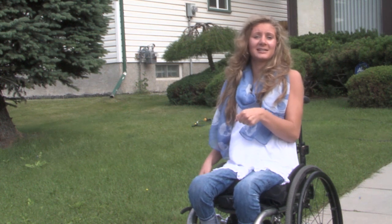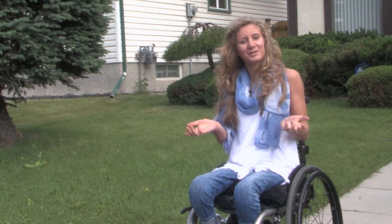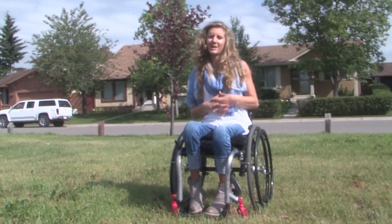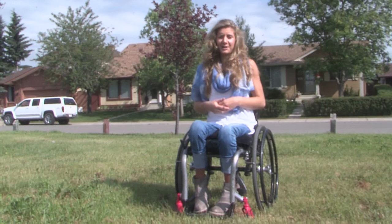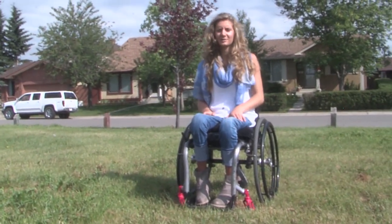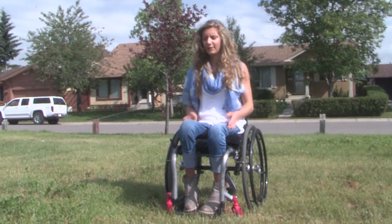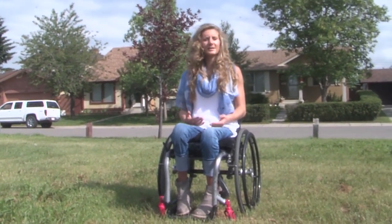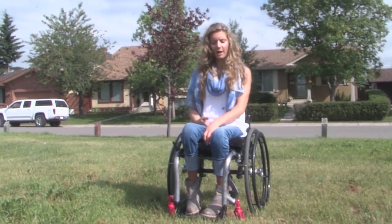I can hold on with one hand, steer with the other, and the SmartDrive will get me where I want to go. When I used to come to the park and play fetch with my dog it was always a workout — you have to struggle to get through the grass and different terrain that's not smooth like sidewalk — so it was always a little tiring on my arms.